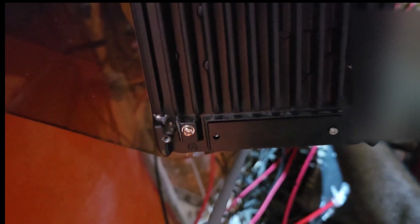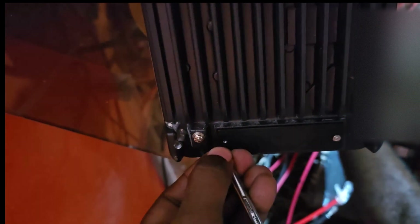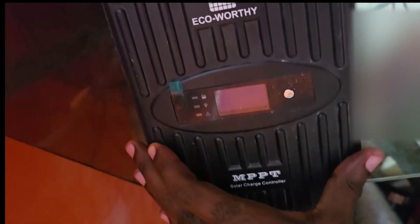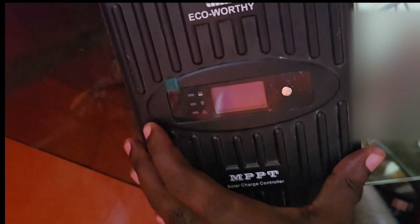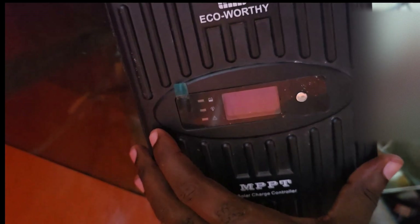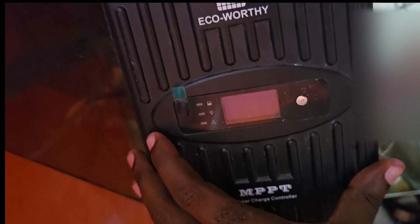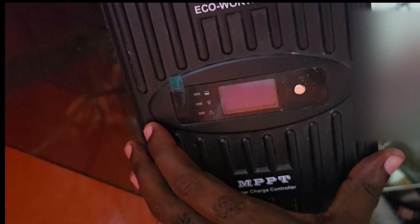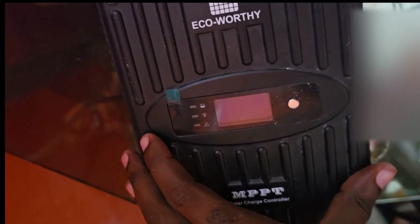That's your MPPT charge controller — that's how you set it up or disconnect it. It's quite easy. Ricardo from Blog Tech Tips — bye until next time, bye.